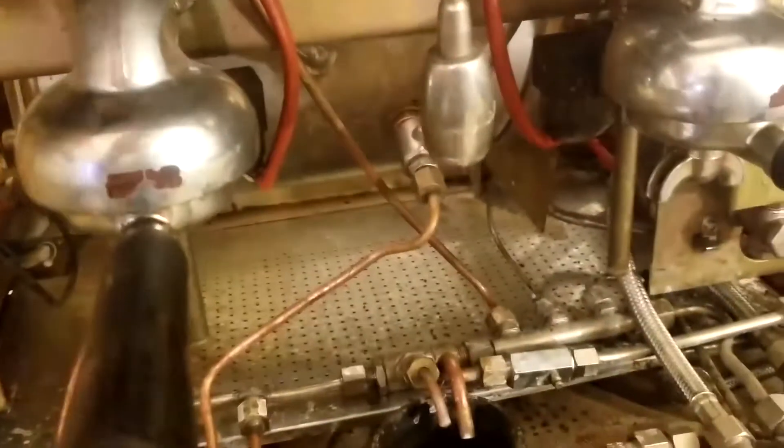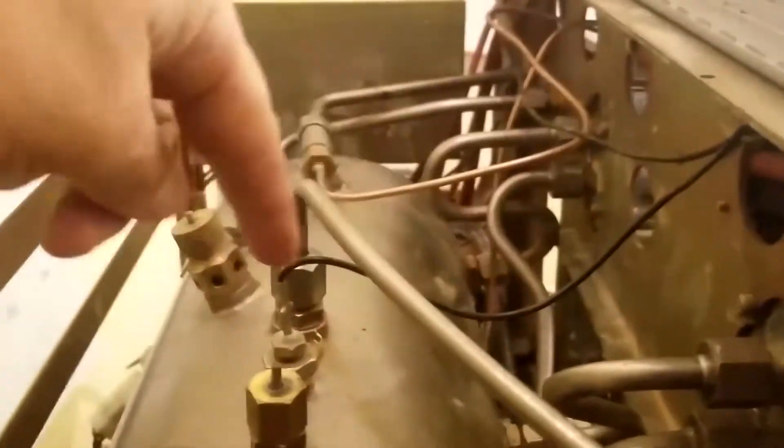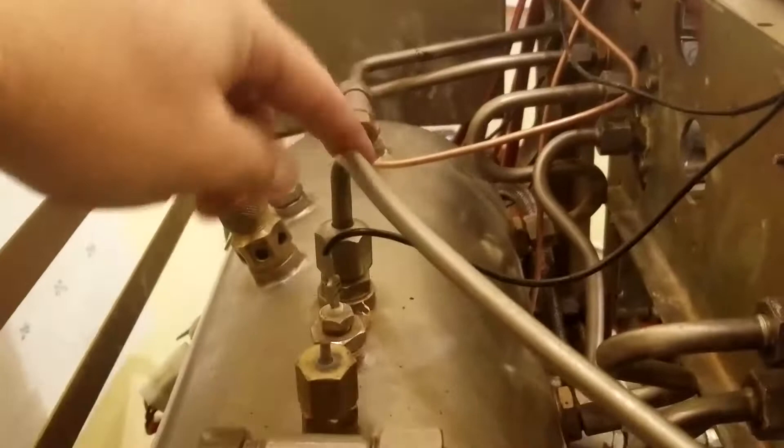This tube runs all the way down here right into that solenoid. There's a solenoid up at the top, and what that solenoid does is it mixes hot water and cold water for my Americanos. My solenoid is adjusted so that it produces a lot of hot water — I pull hot water from there, and the solenoid is how you change it.